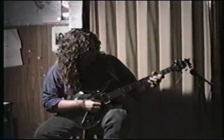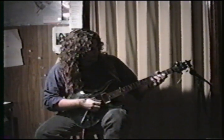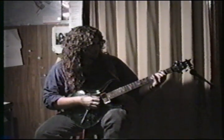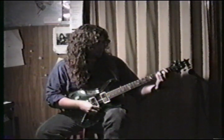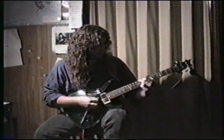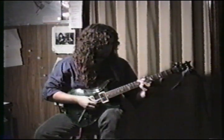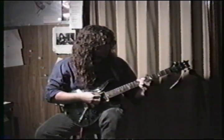Let me give you that real slow so you can get all the notes. Just Phrygian straight down. Then you can use this chord here — just taking this G chord and moving it up to the 8th fret.